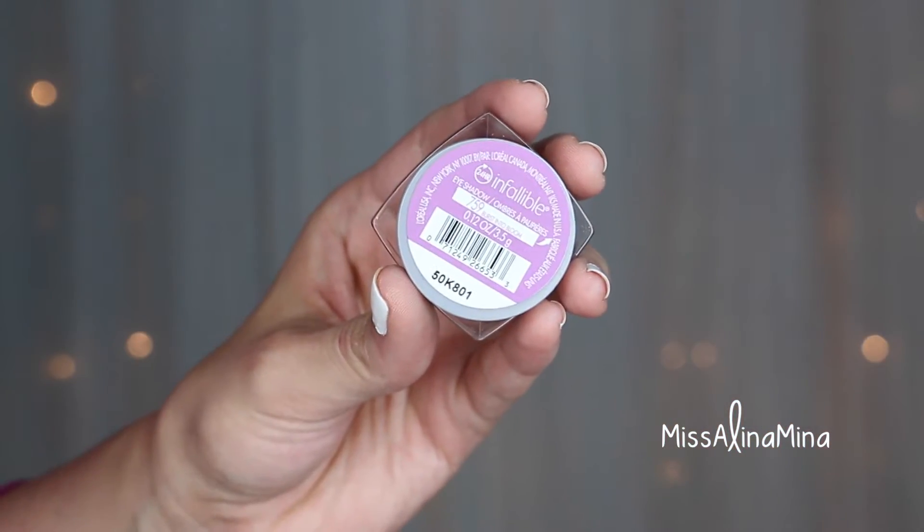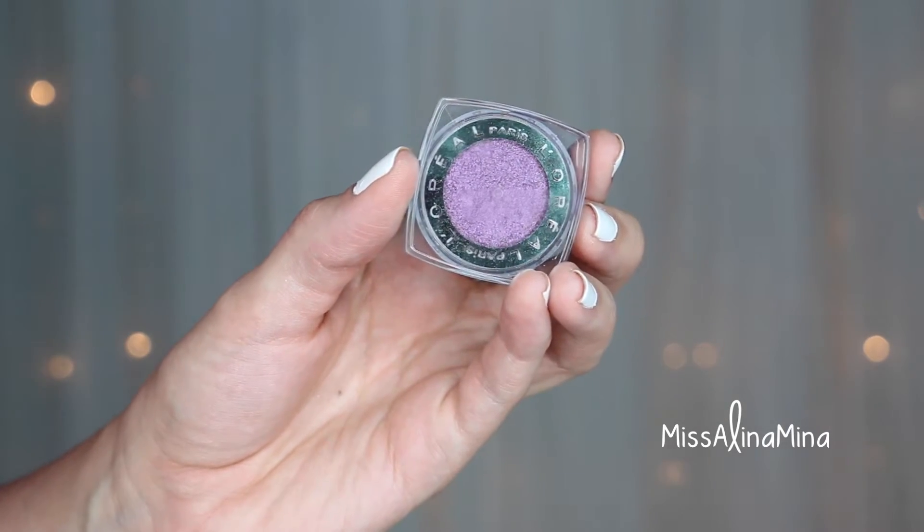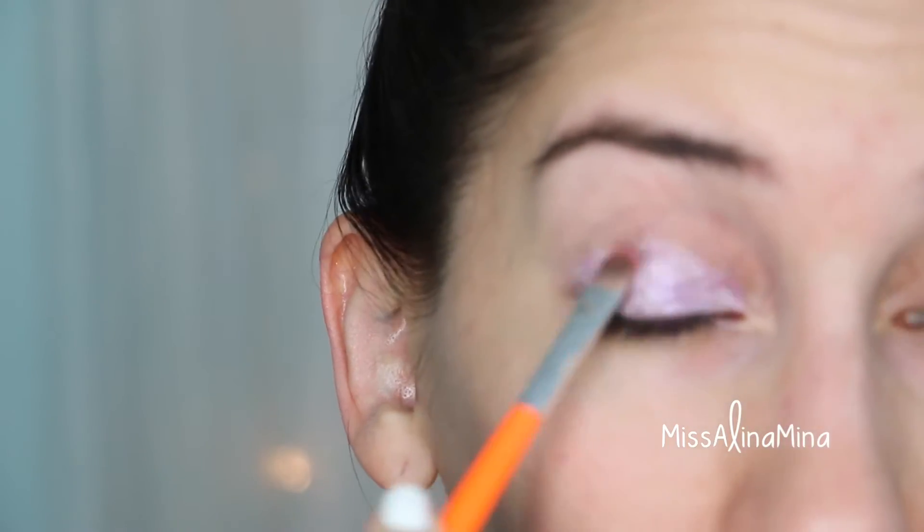Next I took L'Oreal Infallible eyeshadow in Burst Into Bloom and a flat eyeshadow brush to pack this color on top of the cream eyeshadow.